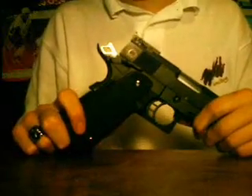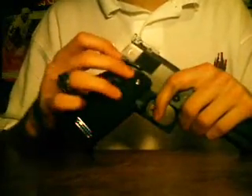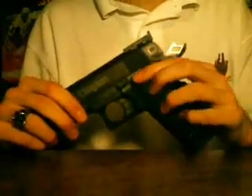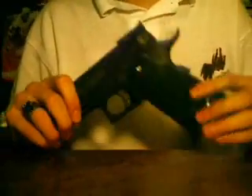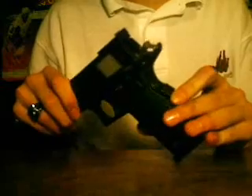Another problem I had with the gun is the safety. This side here is completely useless — it just flops around and doesn't work. This side also is very floppy, very sloppy, and I'm actually afraid to use it for fear of it breaking off. I normally don't use it as the grip safety is quite enough to keep it safe.